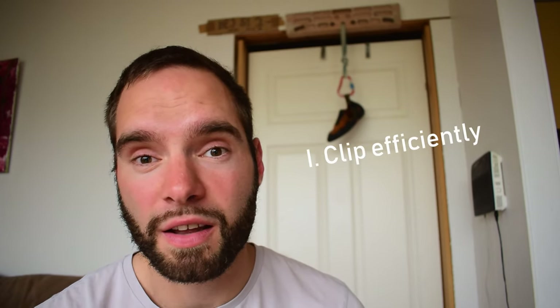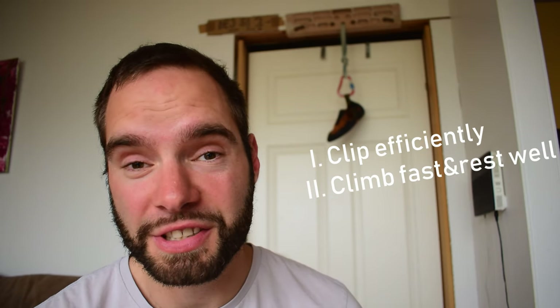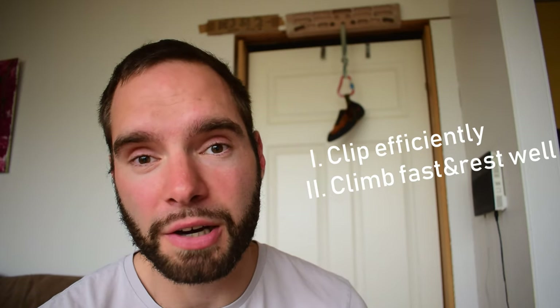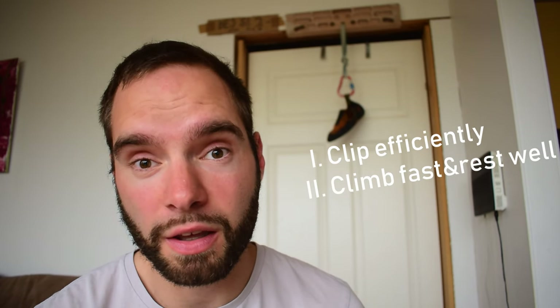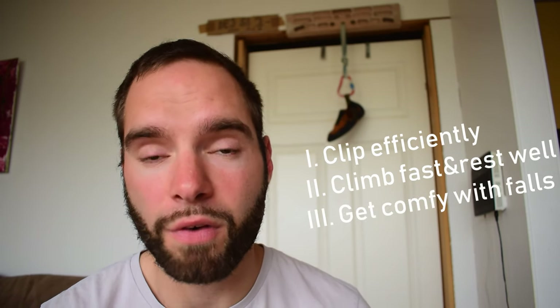To quickly recap: when you're clipping, make sure to clip from a comfortable stance with your arms straight and ideally at shoulder to hip level, so you don't need to pull up loads of slack. Climb quickly through the hard sections and make the most out of the rests. Scope out the sequences and make sure to calm down and focus. And last but not least — and probably the most important thing — get comfortable being above your bolt and get comfortable with falling.